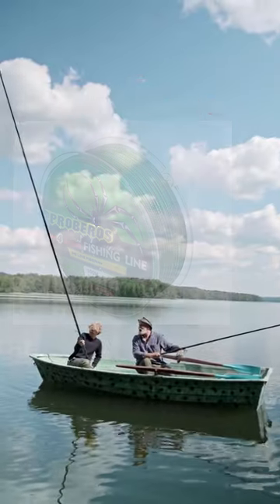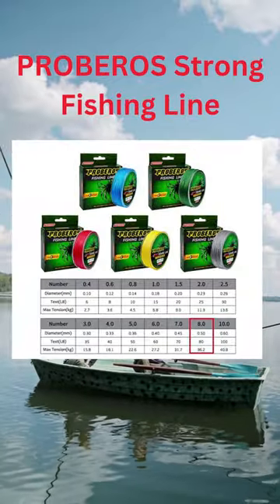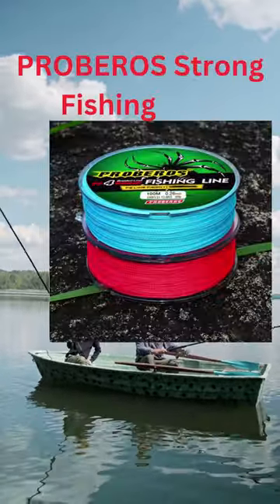Our fishing line doesn't get too wet when you're casting, so it's easier to use than other brands. The fishing line moves easily and smoothly with very little effort, allowing for longer casts.